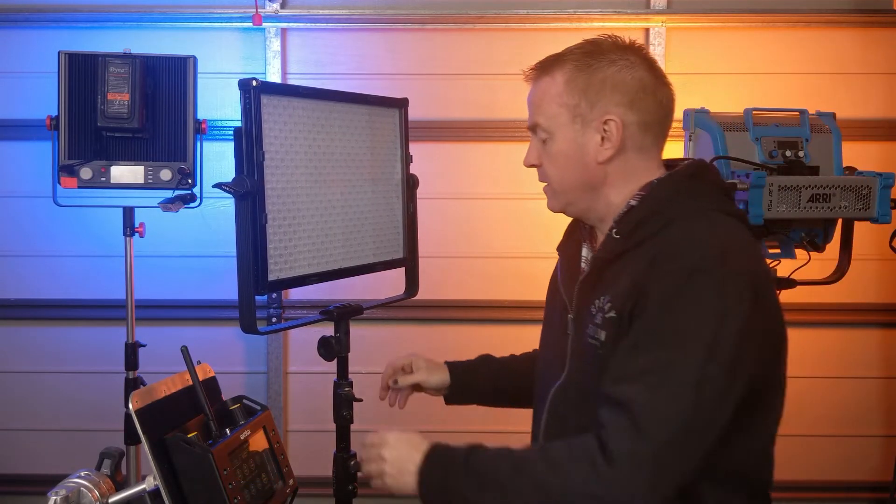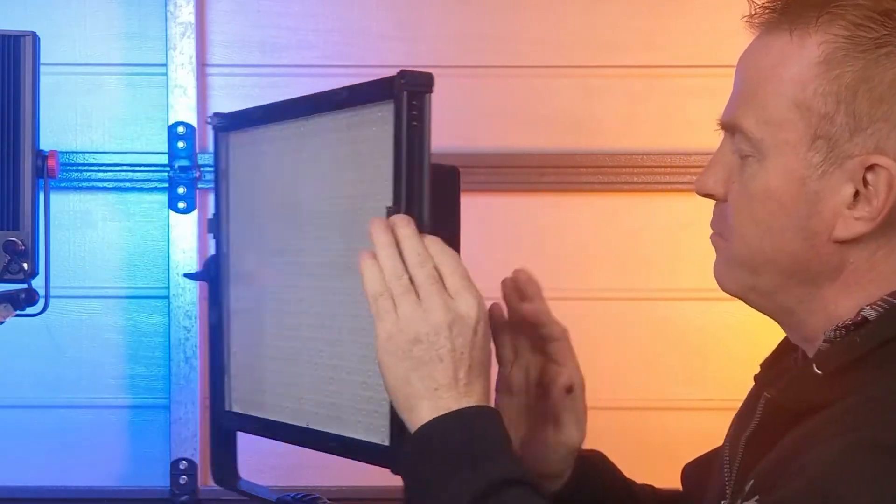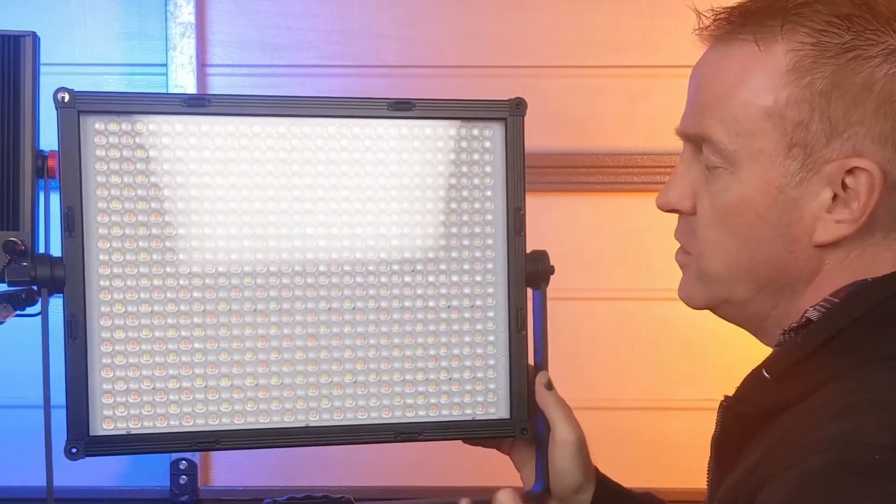That gives me a very, very slim profile light that I can use in tight spaces.